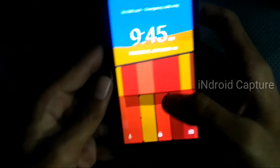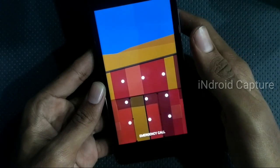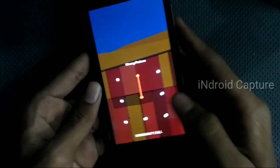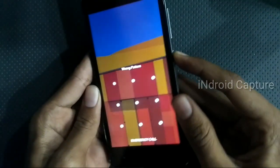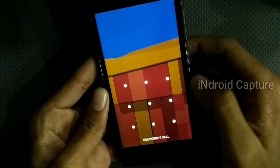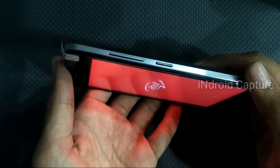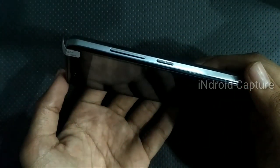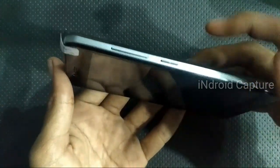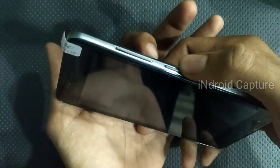Hello everyone, today I will show you how to hard reset the iHunt Power Pro P41 and remove the pattern lock. First, power off the phone. After it vibrates, press the power key, then press the volume down key.